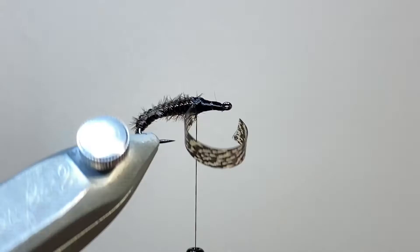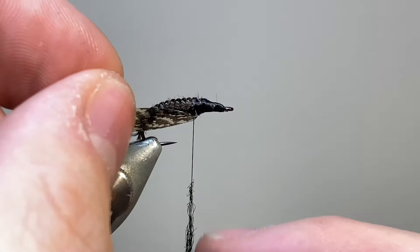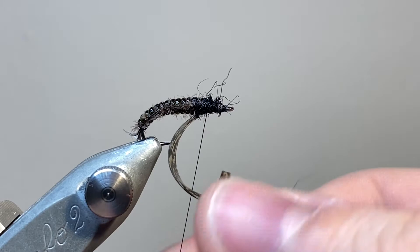With the thorax cover in place, we can turn the fly upside down again, and now I'm going to add some dubbing to make the thorax. I'm using some black seals fur here. I do like using seals fur for dubbing — it packs down nice and tightly, and as the naturals here don't have a great big bushy thorax, that's perfect for me. I've put on one pinch, not quite big enough, so I'm going to add on a second pinch of seals fur and build up the thorax a little bit further.